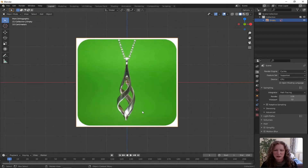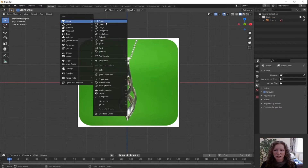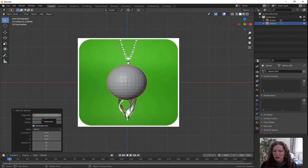Use the scroll wheel to zoom in. Press Shift A to add, pick mesh, slide across to the primitives and pick UV sphere. Before you click anywhere else, in the bottom left hand corner click on add UV sphere and instead of 32 we're going to change the segments to 6. Click in the box, change that to 6 and press enter.